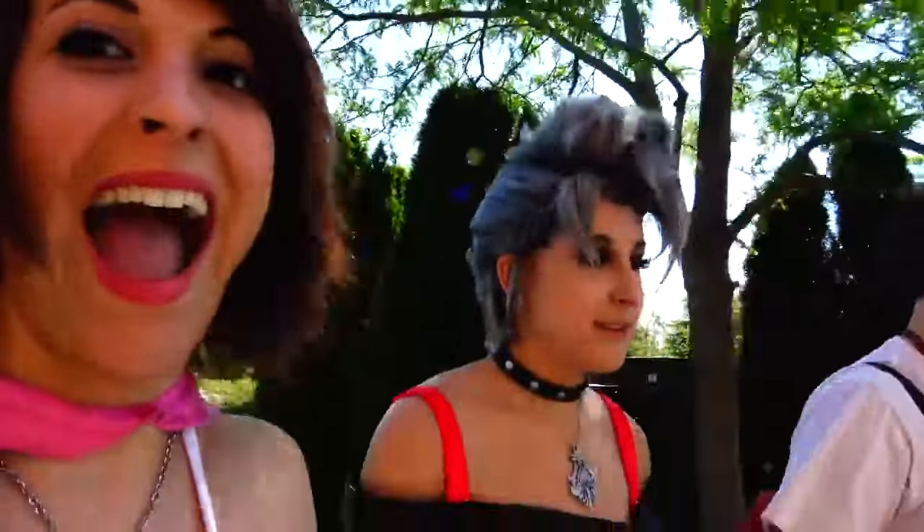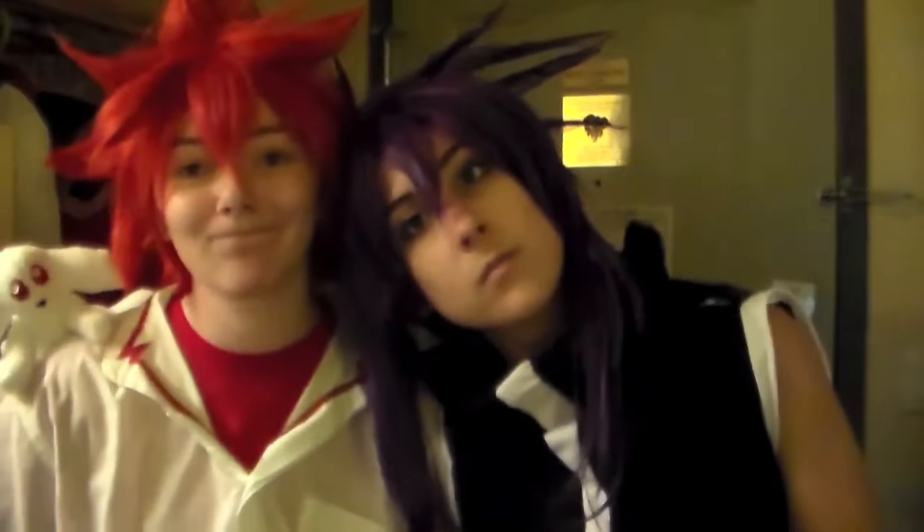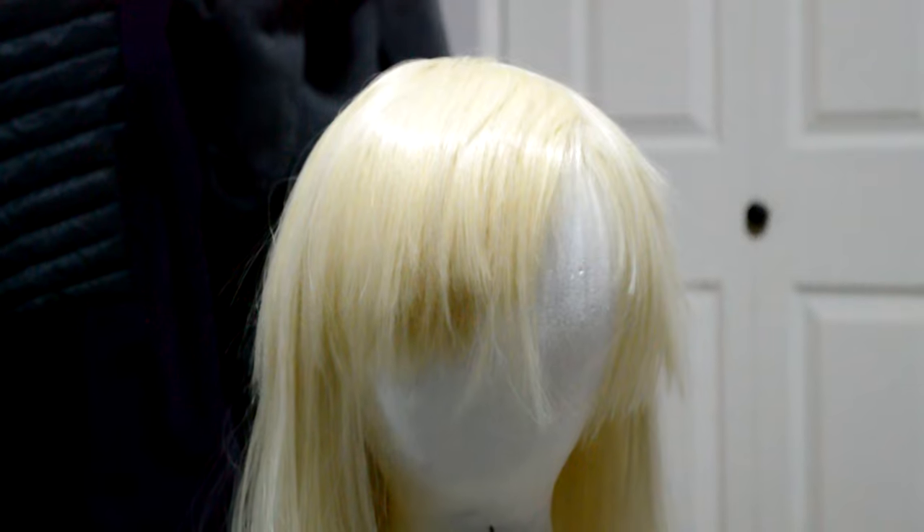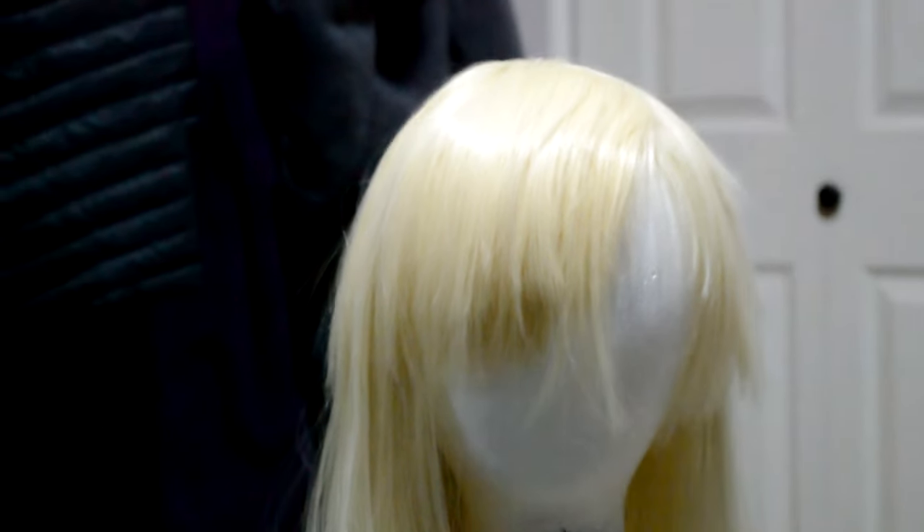However, that being said, you can still make some pretty crazy hairstyles happen regardless of what wig you choose to use. So to prove this, I'm using a cheap $15 wig I bought back in 2011 for this tutorial.